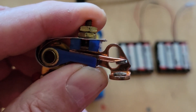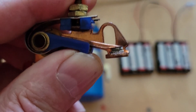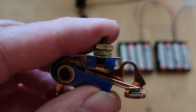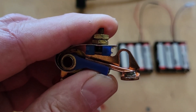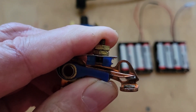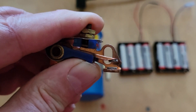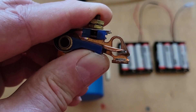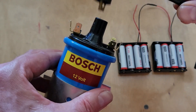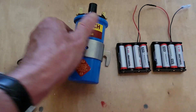The way a Kettering ignition system works: a set of points is held open by a cam. Just before the spark is supposed to fire, the points close and a circuit is created allowing current to flow from the battery through the primary side of the coil. Then at the moment we want to fire the spark plug, the points open. The magnetic field created in the coil by the primary winding collapses, and that electrical energy is forced into the secondary side of the coil and through the spark plug, creating a high-voltage spark.